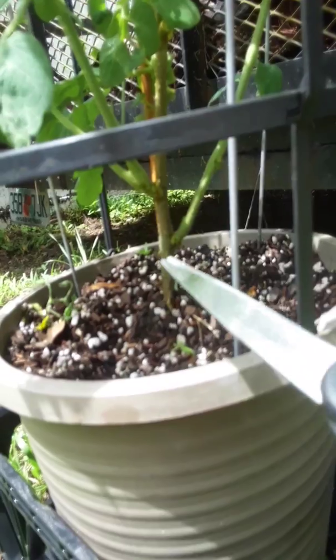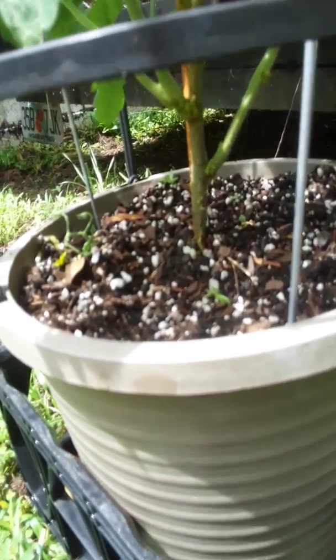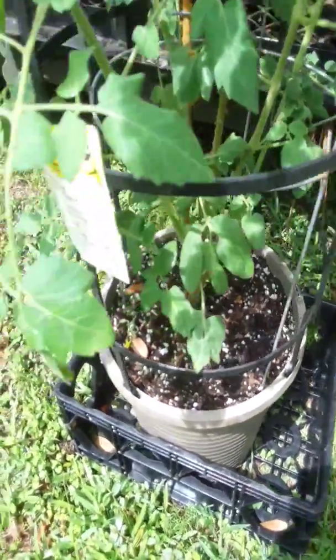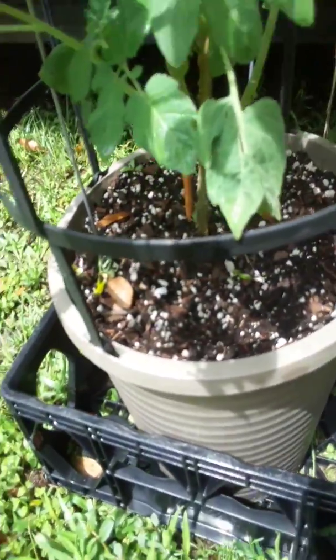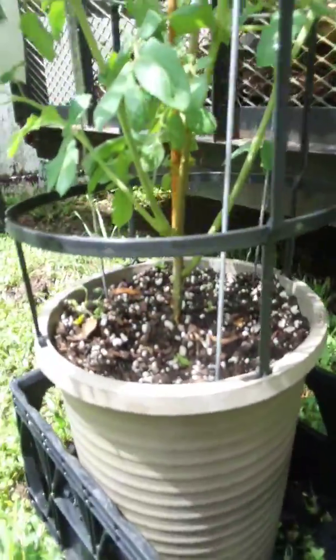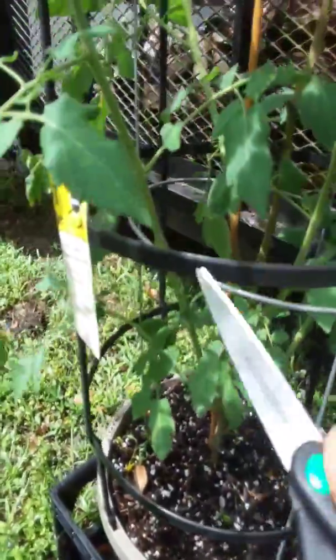Once you trim those off, you can see I've got a nice clean stem — there's nothing on the bottom here. You want to make sure none of your leaves are touching the soil, because tomatoes are very susceptible to blight and a bunch of other pests. Having your leaves directly on that soil, you're gonna create a lot of pest problems. Anything that's falling down I want to cut, so you've got a nice clean base.